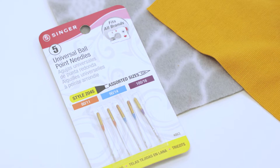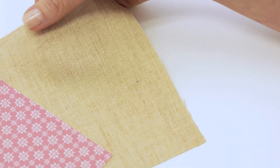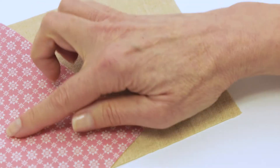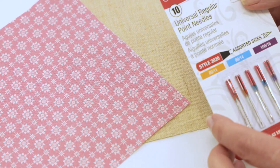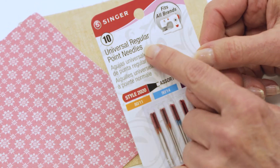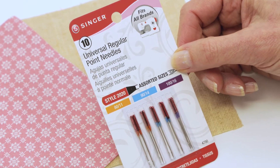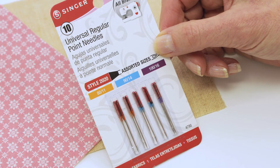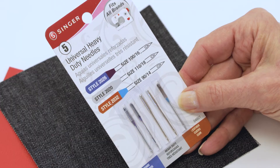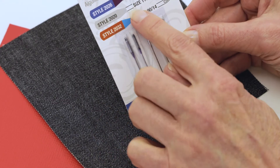For non-stretch fabrics like wool, quilting cotton, silk, linen, rayon, and similar fabrics, you're going to want to use a regular point needle. They also come in various sizes depending on whether you're sewing lightweight, medium, or heavyweight woven fabric. There are heavy-duty needles available as well — some designed for sewing denim, some for canvas, and some even for leather or vinyl.